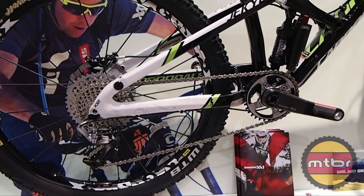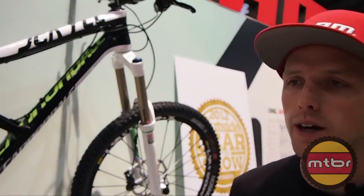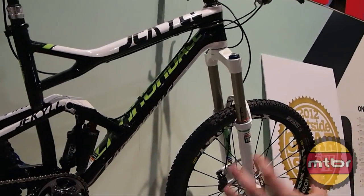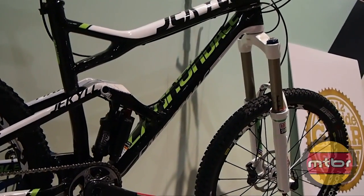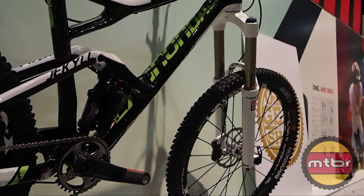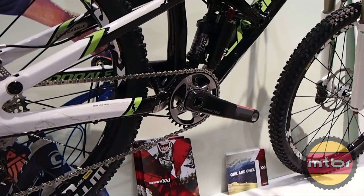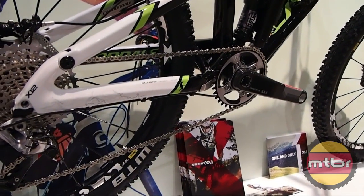This is the enduro side of the story. What we really want to get across is that we have enduro and then enduro all-mountain, kind of for the North Americans out there. XX1 also starts to play in the XC world — we have Jaroslav Kulhavy's bike here. He's our gold medalist who won on XX1 this year.